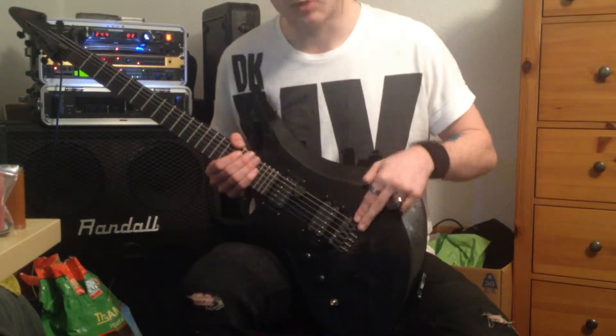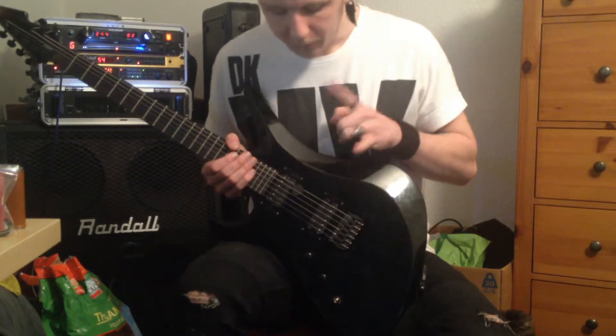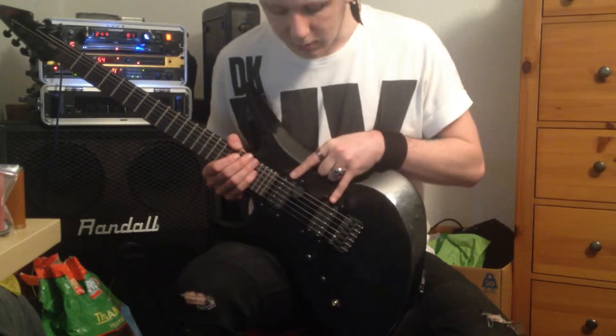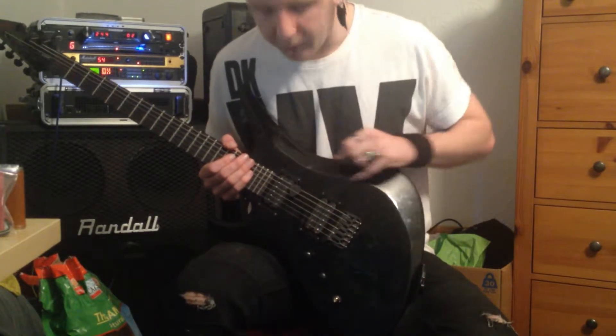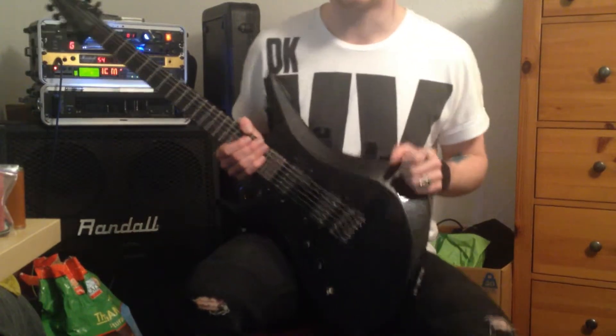Hardware-wise, this is a fantastic guitar. You've got a Hipshot bridge, which is an industry standard — a fantastic, reliable thing. You've got your Seymour Duncan Sentient and Nazgul pickups, which are just kings for heavy metal. They just sound really big and bitey and snarly, and I love them.